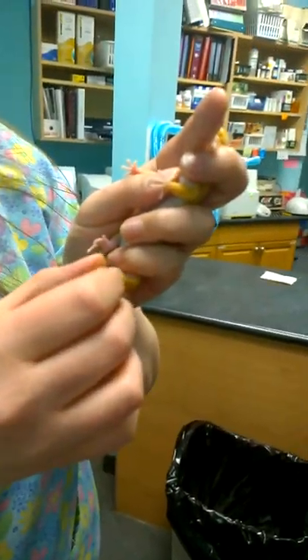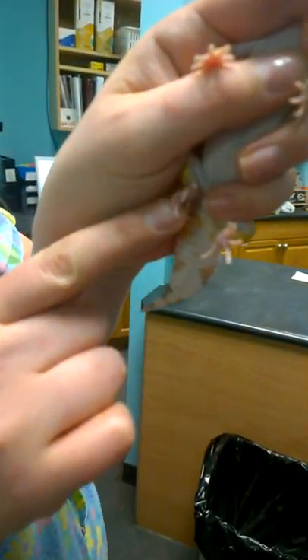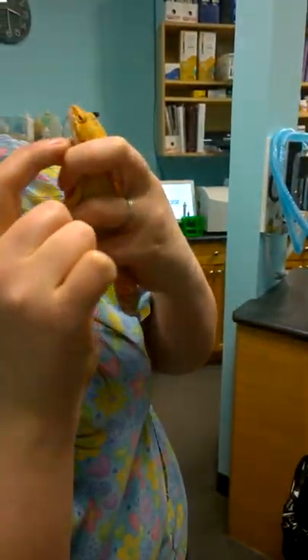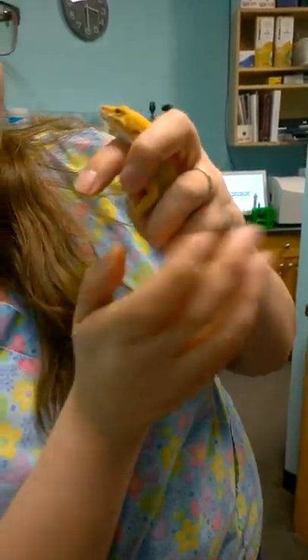Again, toes — everything looks good. She's got crossed toes there, I don't know if you can see that. She says this isn't fun. And then you can check the eyes and ears and nostrils and all of that. Then give your gecko a little peace.